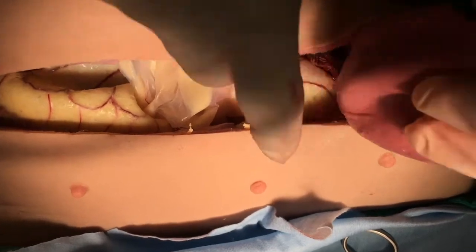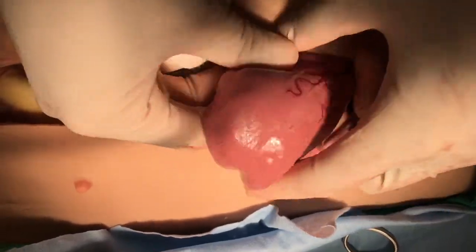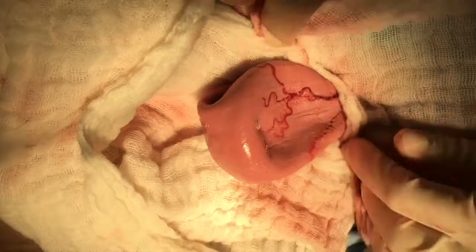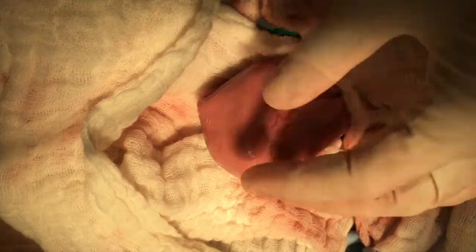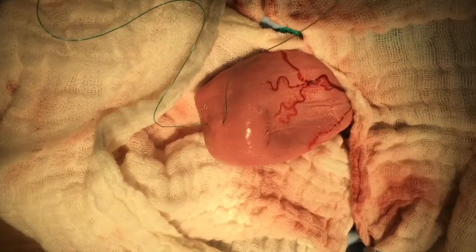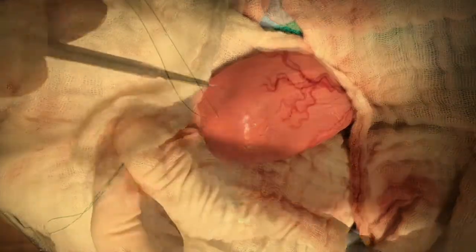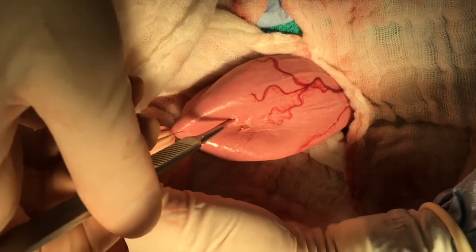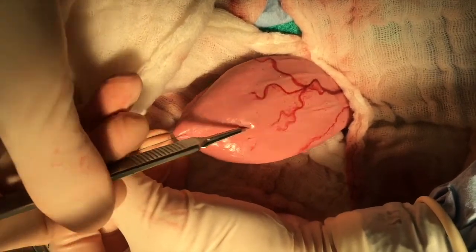With a laparotomy that extends all the way to the pubis, the bladder is identified and completely exteriorized from the abdominal cavity and isolated with laparotomy pads. At the apex of the bladder, a stay suture is applied full thickness, and with traction on the bladder...